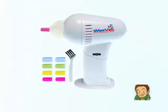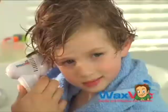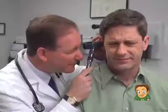But wait, there's more. Call now and you'll get 2 WaxVacs complete with 16 color-coded tips and 2 cleaning brushes for only $10 — just pay additional processing. WaxVac is the gentle, safe, and effective way to clean and dry your ears. Call now.